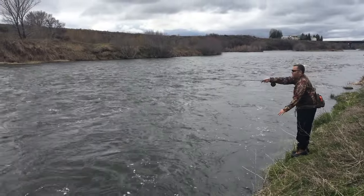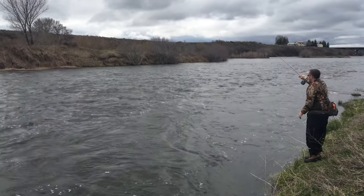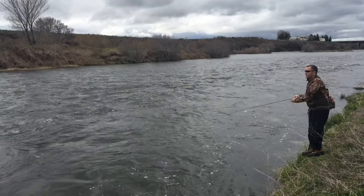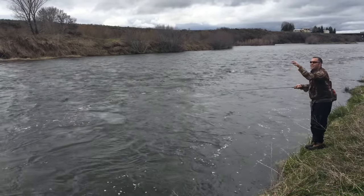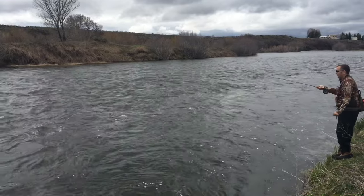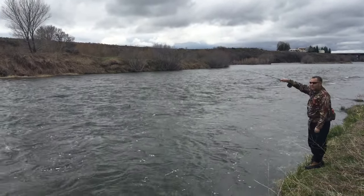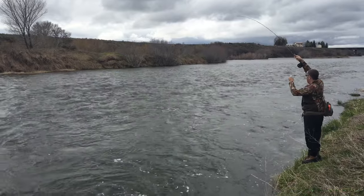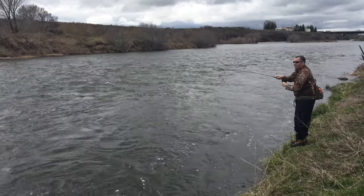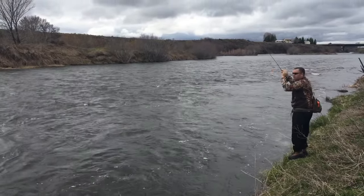We moved downstream a little bit for more success — it was really high and swift up above. Down below the Snake River near Ashton I've had pretty good success in these areas. You can see I'm stripping in, holding the line with my fingers each time I strip — that's how I manage my line. It's kind of hard to see in this video but you can see how the tip of my rod tells the difference: bottom is just a tug-tug, whereas a fish is a tug-tug-tug-tug.